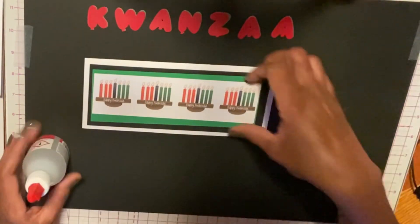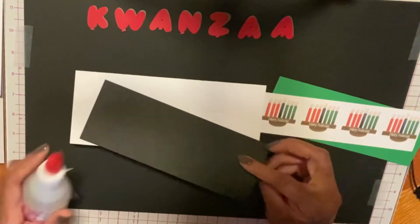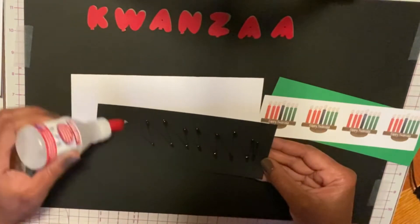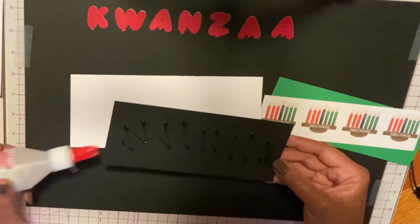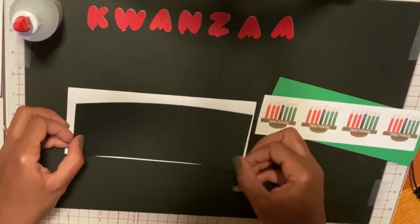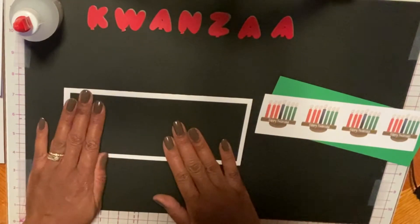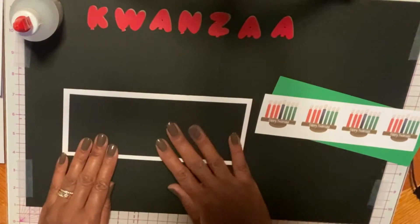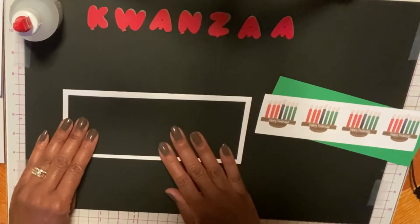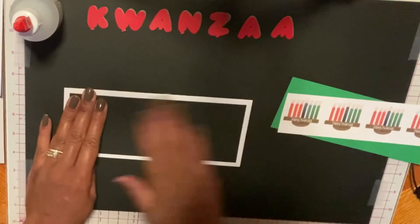I'm going to start by gluing the layers down. I like using a wet glue because you have time to move it around to get it where you want it to go. I think this looks even, so we'll just stick this down.